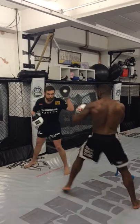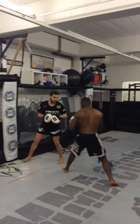Left hook. Boom! And then again. Hop! Nice. Now slip the right hand. Left hook. Slip. Boom! Again. Right hand finish. Boom!